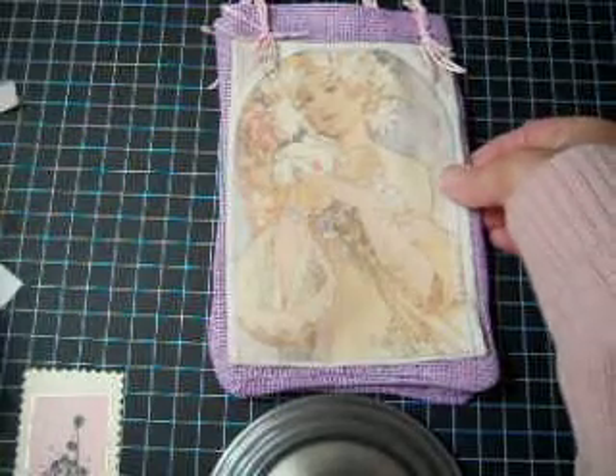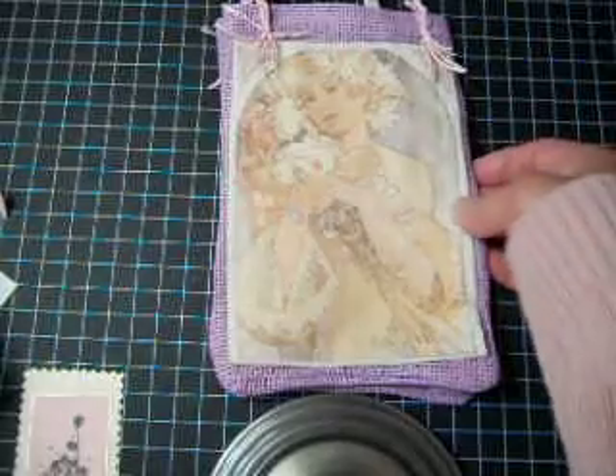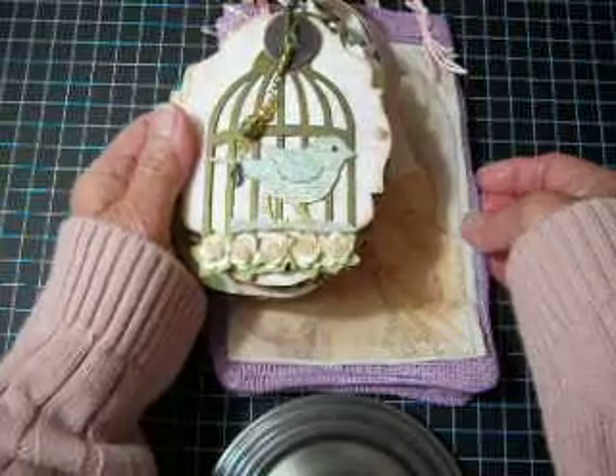Hello everybody, this is Angie again with another video. I'd like to show you a gift bag as well as a mini album that I made for my sister for a special day.